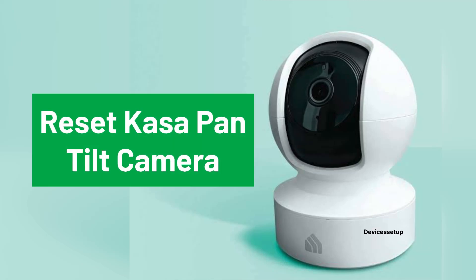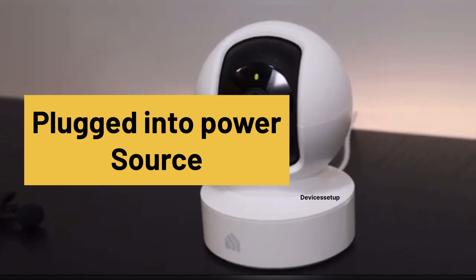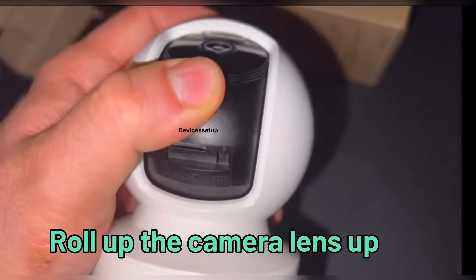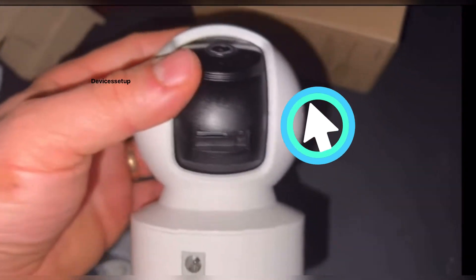To reset your Kasa Pan Tilt security camera, first make sure it is plugged into a power source and has alternating amber and green lights blinking. Then, using your fingers or thumb, roll up the camera lens to find the reset button and micro SD card slot.